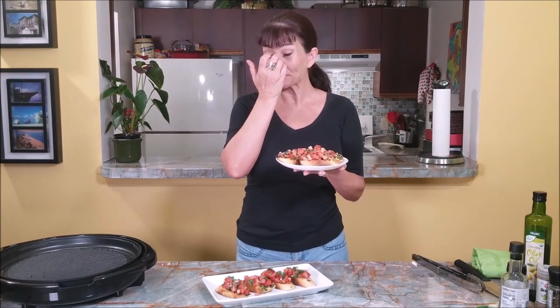If you like this recipe, give me the thumbs up, and I'll see you next time. Bye!